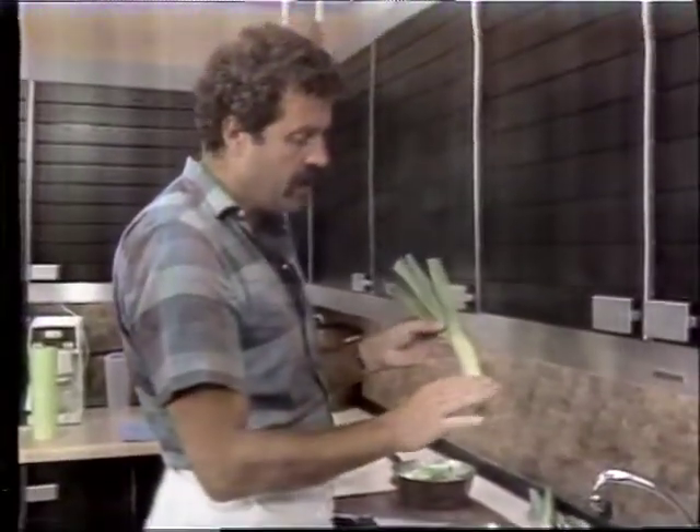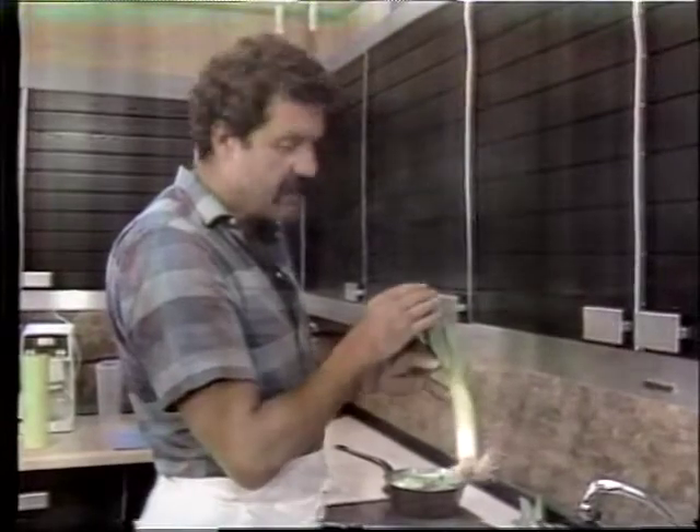Hi, this evening I'd like to talk about leeks. When you buy leeks, they probably look in the store like this. You see this — there's a root on there, it's white, it gets yellowish and then dark green.